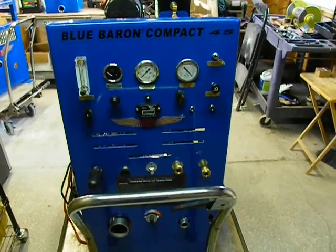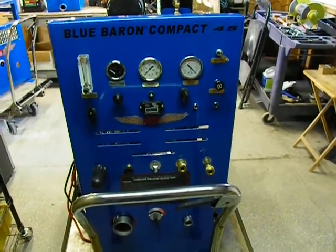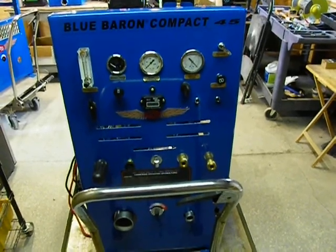Hi, welcome to Blue Baron Manufacturing, home of the Access Point heat exchangers and Blue Baron truck mounts.